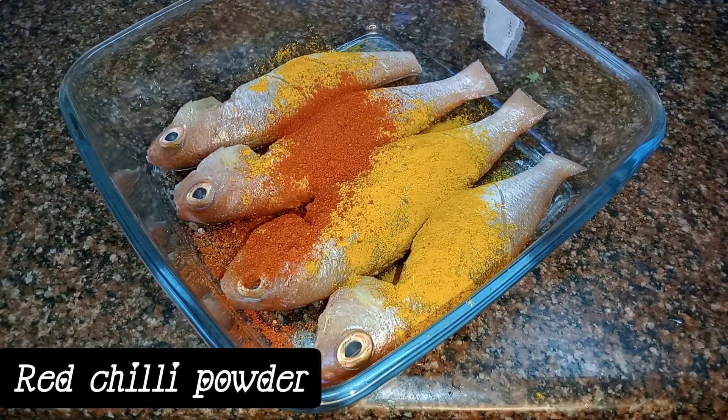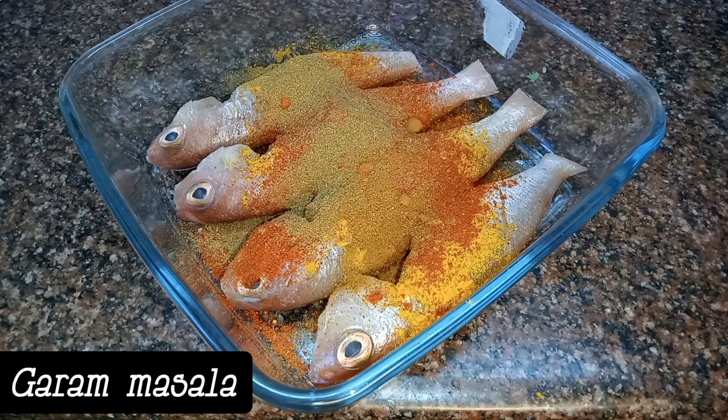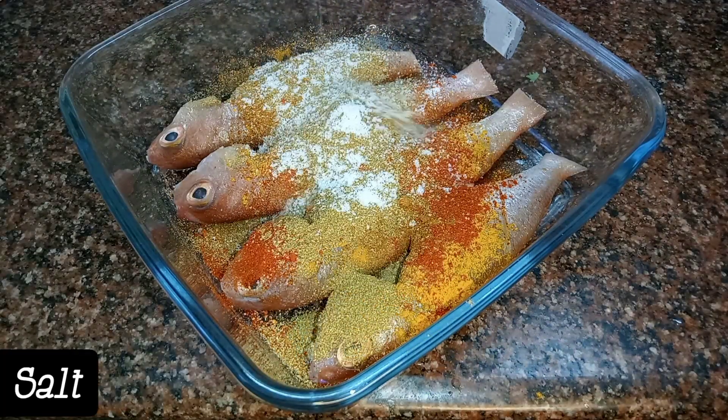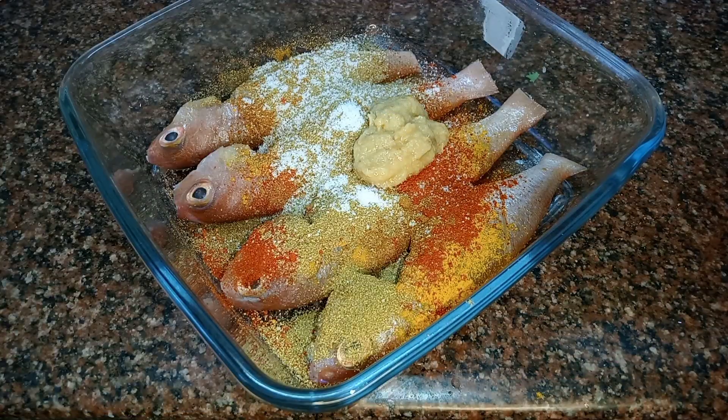Add some turmeric powder, chili powder, add some garam masala, coriander powder, and salt.